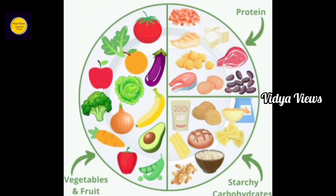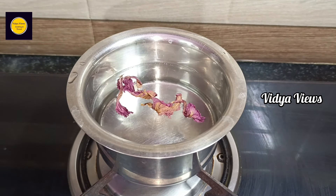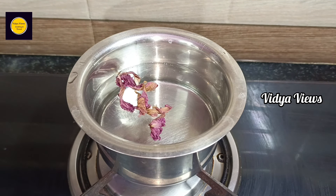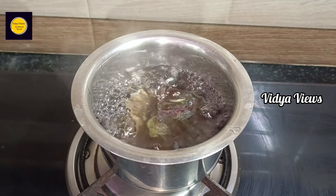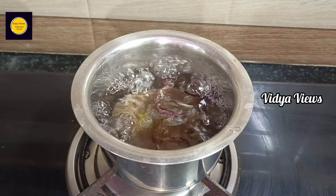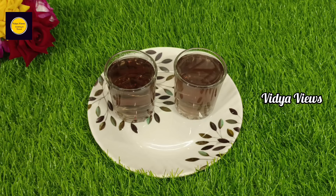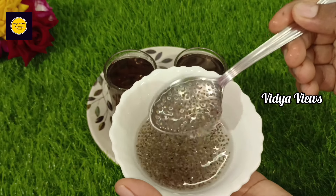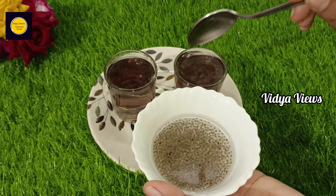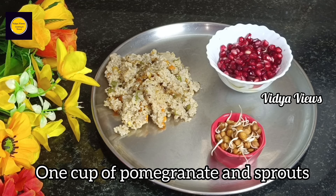Every meal follows this plan. In the morning, make 2 cups of tea. Add chia seeds to the ingredients — about 1 cup of chia seeds. Add 1 cup of pomegranate.